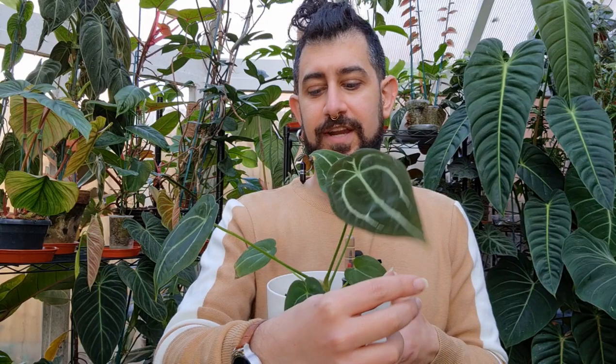Let me bring up another anthurium: the anthurium folgetii. A lot of anthuriums have that quintessential lobing at the top — it kind of looks like the top of a heart. This one doesn't — it's got a fused sinus, which is that dip in the leaves. I don't know which specific version of the folgetii I've got, but I got it quite small and have grown it up. I kept it in pon and in self-watering, and this one just keeps going. It's not a fast grower necessarily, but it's been okay.